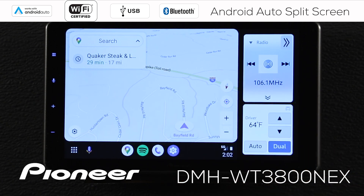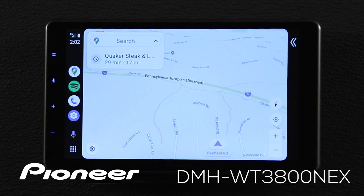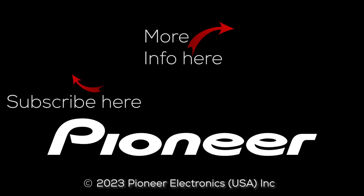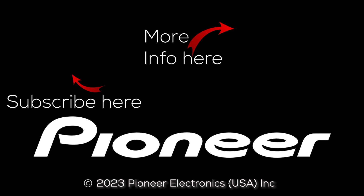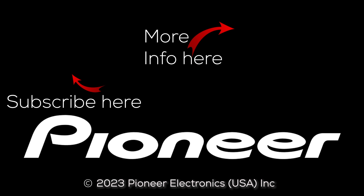If you don't like Android Auto split screen and want the full screen, just touch the button here and take it back to full screen. That's Android Auto split screen — it works on the Pioneer DMH-WT3800 Next. We'll see you next time.